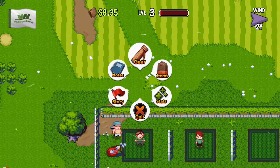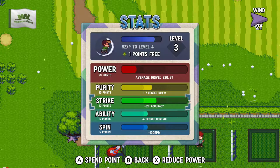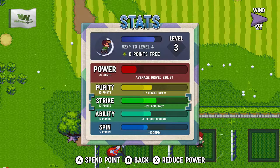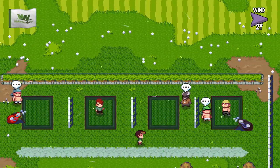I did just blast away. Did I actually apply all my points in? I didn't put all my points in. So I reckon I want some accuracy. Zero percent accuracy. Plus three. I see what it's doing.